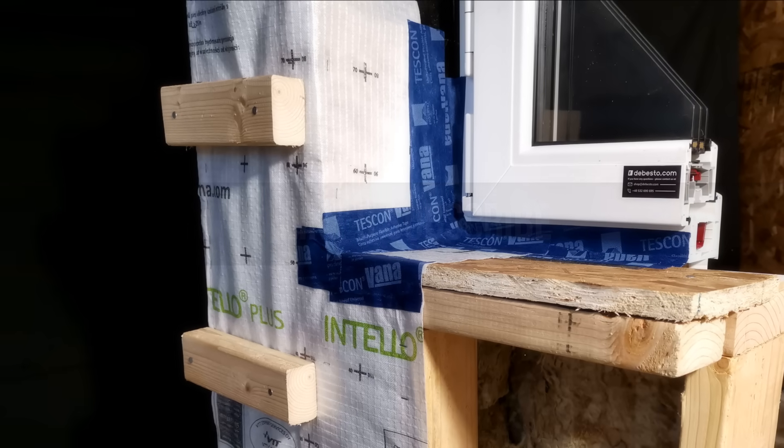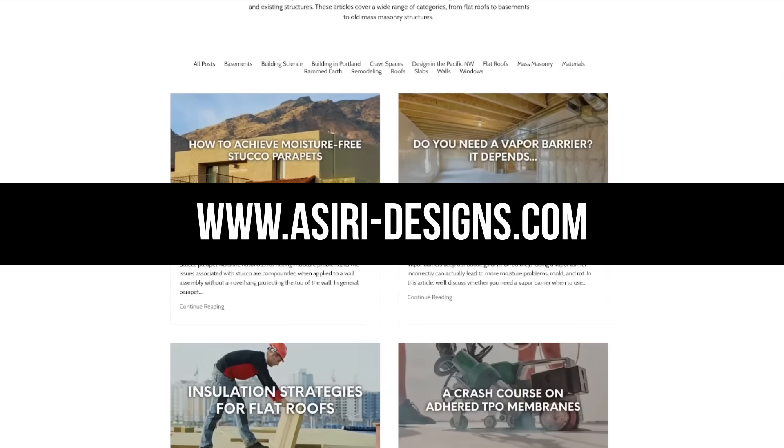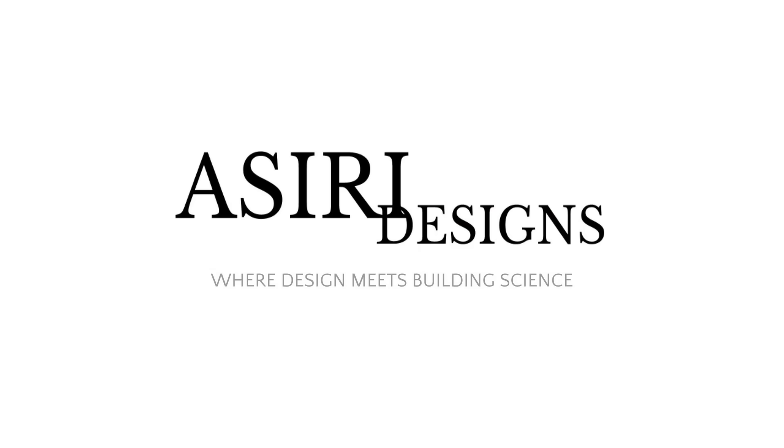If you found this video helpful, make sure to leave a like and subscribe for more weekly building science videos, and head over to our website at asiri-designs.com where we have over 150 free building science articles that cover a wide range of topics. Links will be in the description below. Good luck with your projects. Cheers.